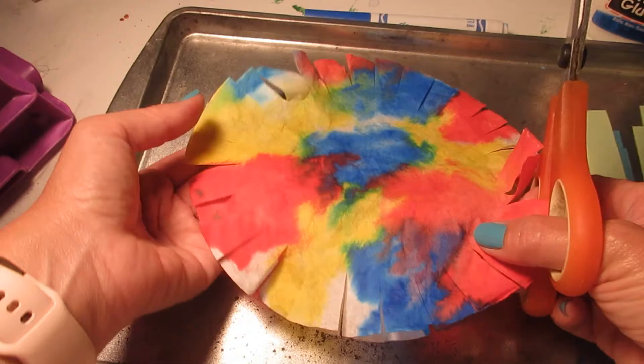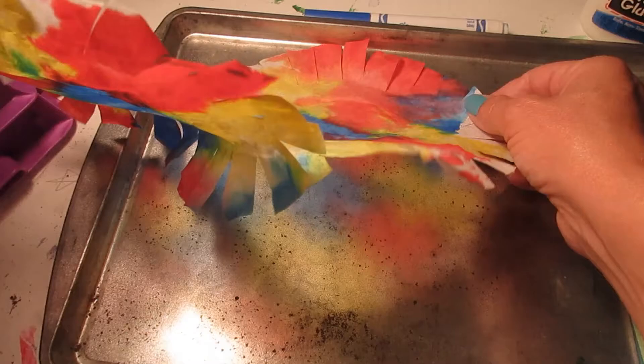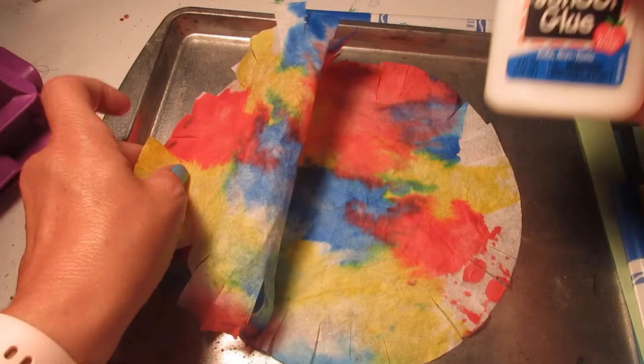I just finished cutting all the way around the edge — and boy, that is a lot of cuts, but it is good practice with our scissors. I'm going to take my coffee filters apart because I want my monster to look all really fuzzy. I'm just going to turn the coffee filters a little bit so they don't quite line up. There we go — that looks really nice.